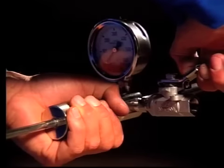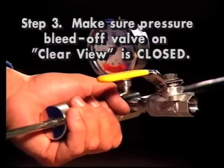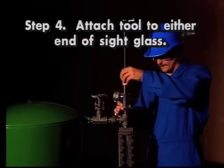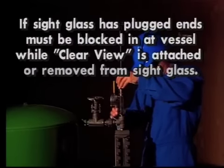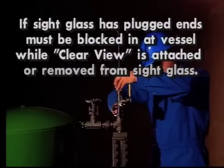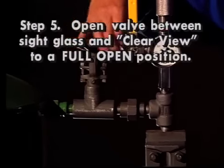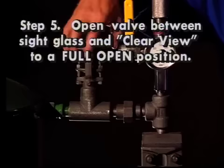Step 3: make sure the pressure bleed off valve on the Clearview is closed. Step 4: attach the tool to either end of the sight glass or valve at the end of the sight glass. If the sight glass has plugged ends in place of valves, the sight glass must be blocked in at the vessel while the Clearview is being attached or removed. Step 5: open the valve or valves between the sight glass and Clearview to a full open position.